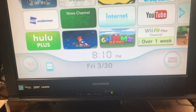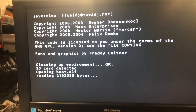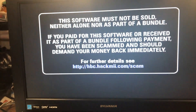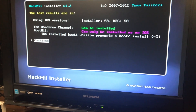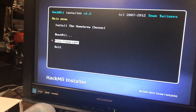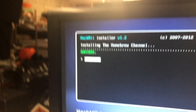Looks like it didn't explode. So what we need to do now is go into my mail, then go back one, and click on it. This software must not be sold, neither alone nor as part of a bundle. I've been scammed apparently. Install a room — test results are in, iOS versions. Install the homebrew channel. Yes, continue. Installing the homebrew channel. Success.